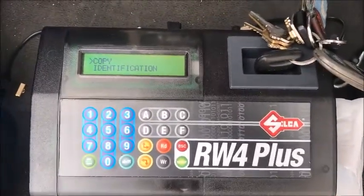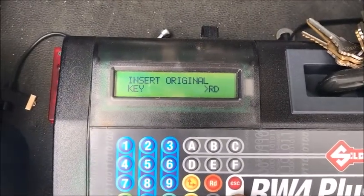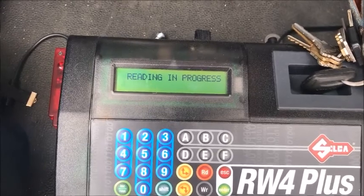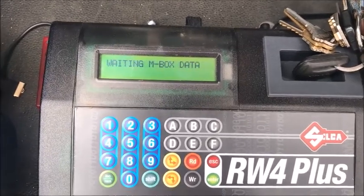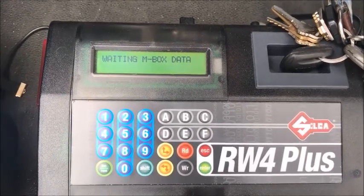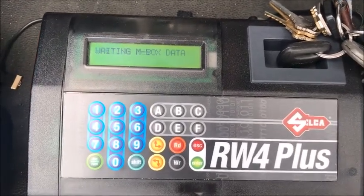We're going to put our original key in, select copy, and hit read. This will give us a starting point for what's on that key. We're also going to need to get some information off of the car with the Snoop, which we'll go over in one second.